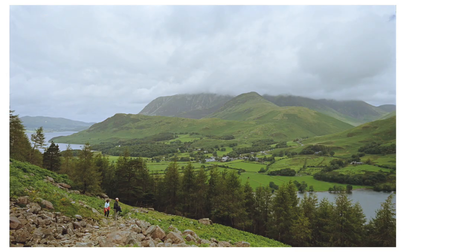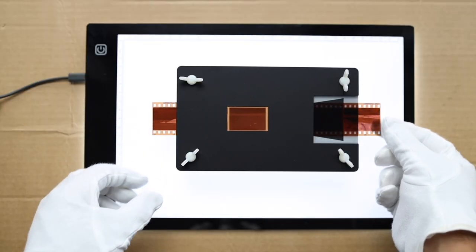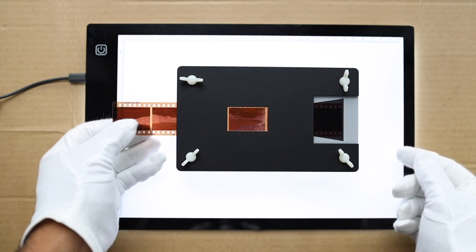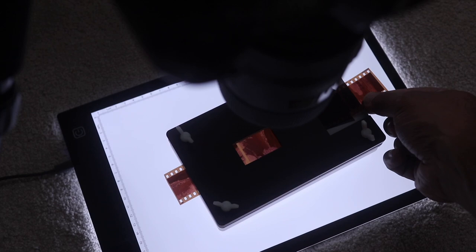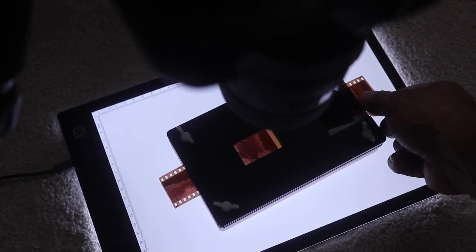Recently I've been working on fine-tuning my scanning process and I think I've finally figured out a workflow that works for me and gets very consistent results. I scan with a mirrorless camera; I use a combination of Negative Lab Pro and Film Lab Desktop depending on how I'm feeling, and of course I'm using the Essential Film Holder, which gives me really consistent results and helps me scan very quickly. I have an affiliate link above and in the description below.